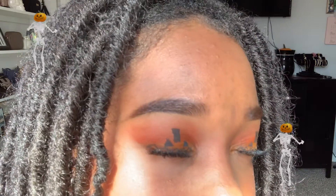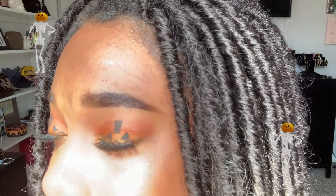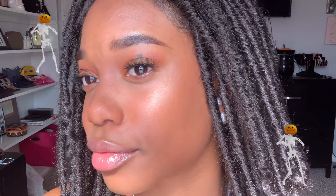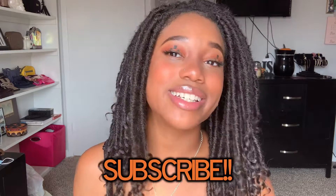I'm fixing to go out into public looking like this and I honestly don't feel embarrassed about it at all. I love this look. It's my first time ever doing a Halloween makeup look, so I'm really proud of how it turned out. I hope you guys enjoyed this video — if you did, please give it a like, comment down below if you ever did a Halloween makeup look, don't forget to subscribe, and I'll see you guys later!